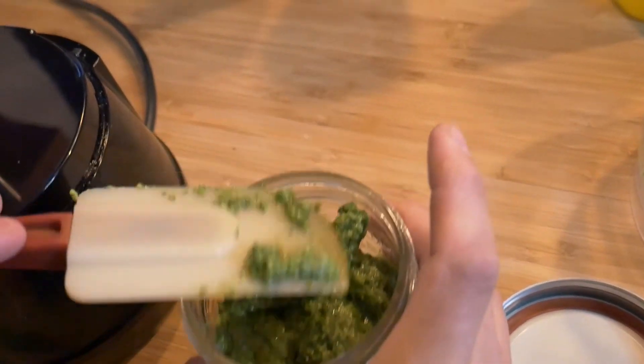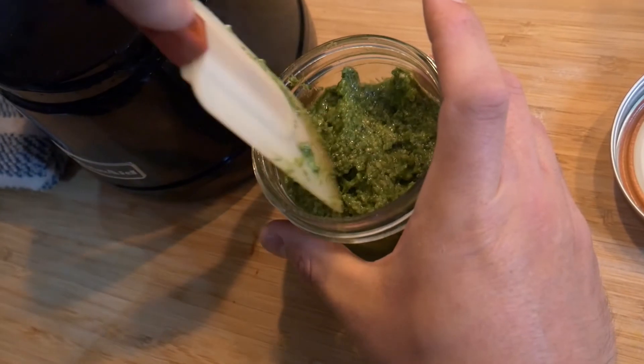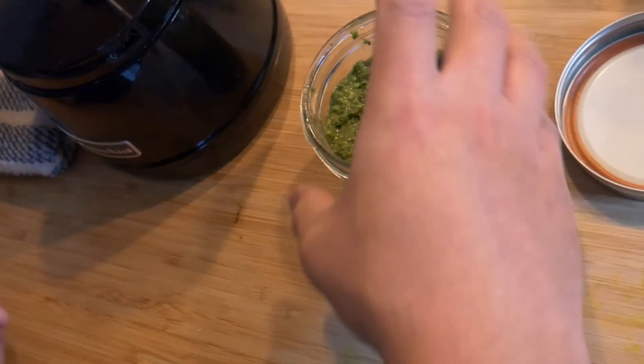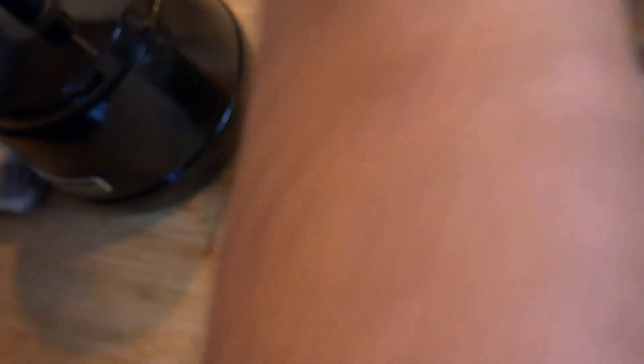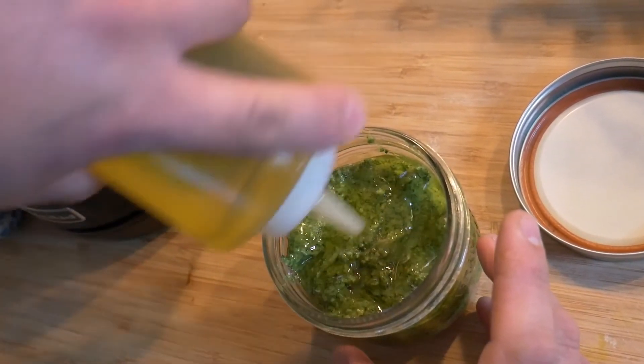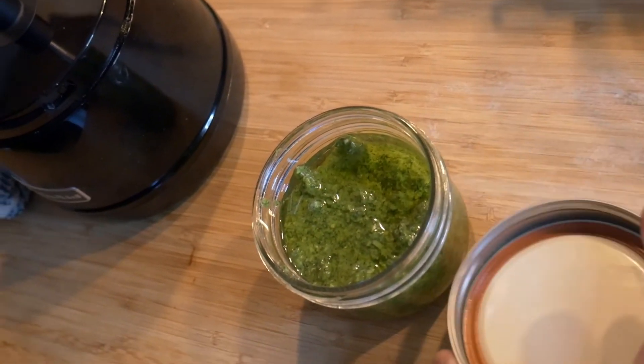We did that yesterday with my wife and had a delicious gnocchi with some fresh vegetables. To prevent it from browning in the fridge — as it becomes in contact with oxygen it tends to brown a bit — have a little bit of olive oil on top right before you close it. It keeps for a few days. Lid on, and store. And there you have it, basil pesto. Enjoy.